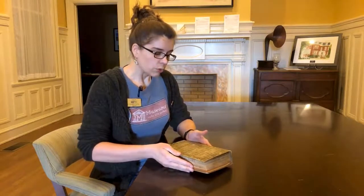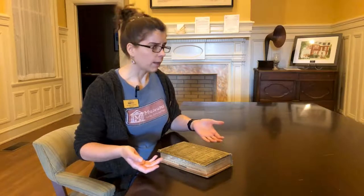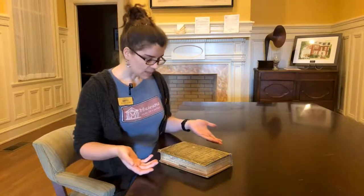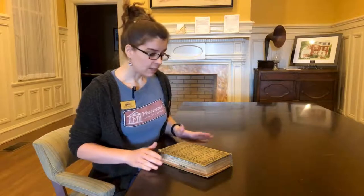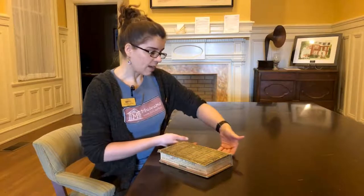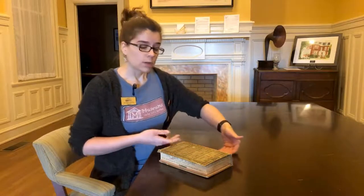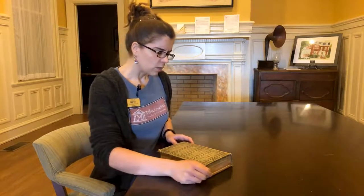When you go to read your book, if it's really thick or really brittle, you would want to use a book pillow or wedges to help support the front and back cover. This one is not all that fragile, so it'll be fine sitting flat on the table. But if the spine needs a little more support, you would want to have something to prop up one or the other sides of the cover to help give it a little more support when you handle it.